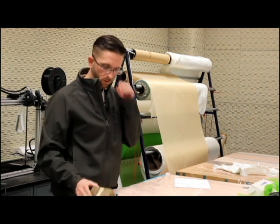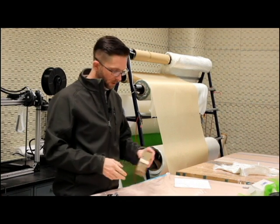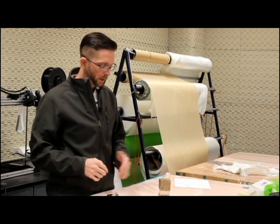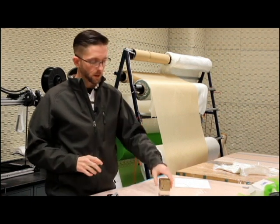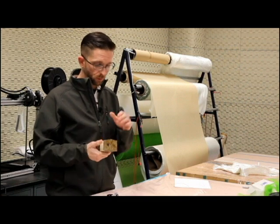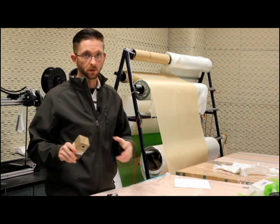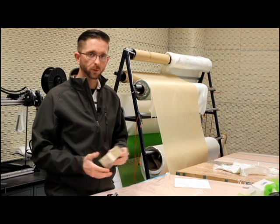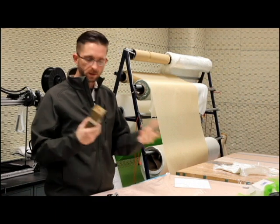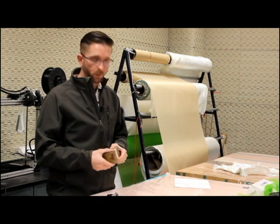Then we label the specimens and get ready to glue our fixture blocks onto them. You have to make sure you have an adhesive that's strong enough to handle your specimen. This adhesive is DP 460 — it's a very strong glue, and it's very necessary because this balsa core is extremely strong. We prep our blocks by grinding and etching them, making sure they're entirely clean, and ensuring a really good bond by applying good compression during the set. Once set up, we let these cure for 24 hours per the specification of the DP 460, and then we get ready to test.